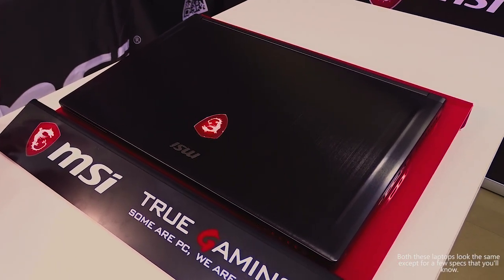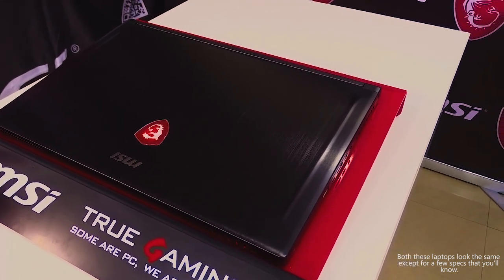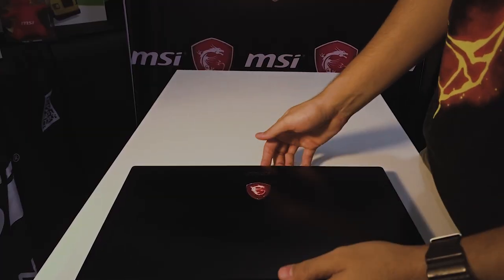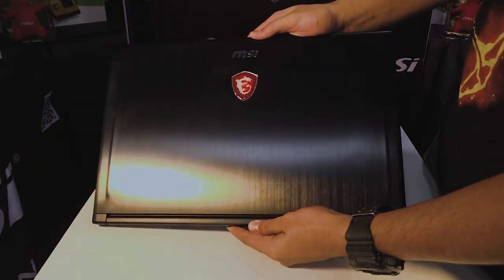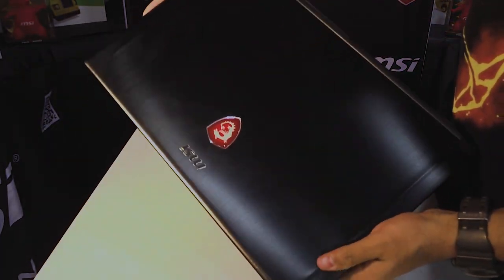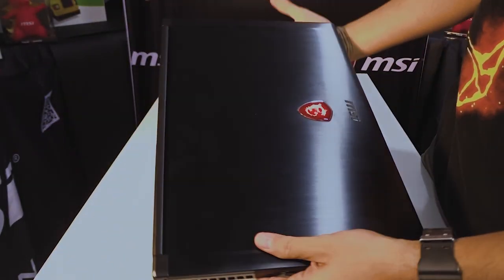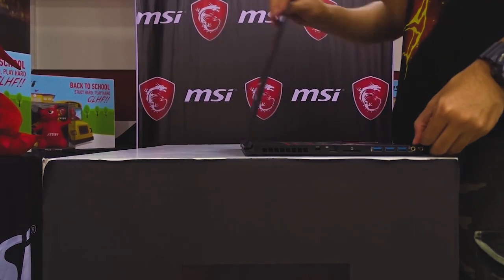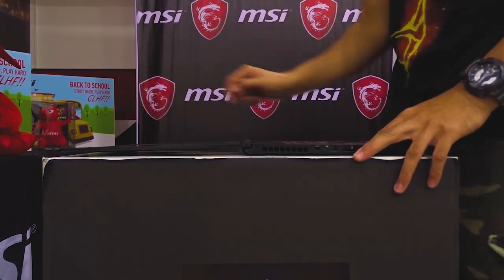Both these laptops are a complete package — you get high-end specs within a small and thin form factor. Both are built inside a brushed aluminum chassis and are really sturdy and durable. The body is a fingerprint magnet but you can wipe it off easily. It weighs about 1.8 kilograms and is just 17.7 millimeters thick, with no flex from the external side. MSI says it is the thinnest gaming laptop available. The best part is that it opens with one hand and opens up to 180 degrees.